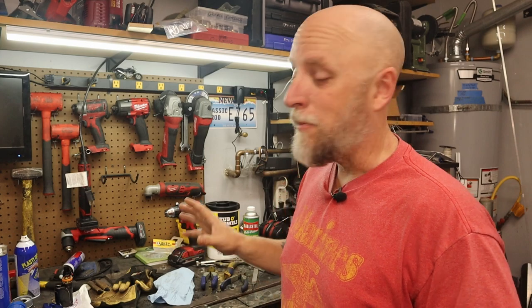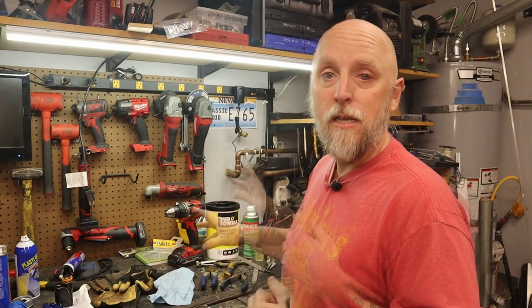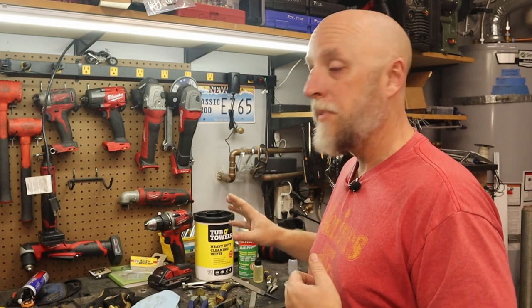With the weather getting nice, a lot of projects are going to be moving outside, so now is a perfect time to do a little preventive maintenance on your tools. Once or twice a year it's a good idea to clean up your tools and take care of them — they're an investment. You don't want to have to replace them because you let them get dirty, rusty, and they just don't work anymore.